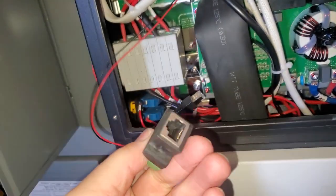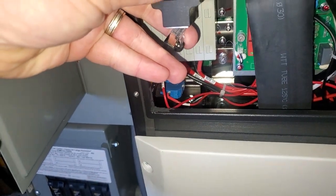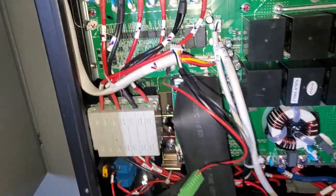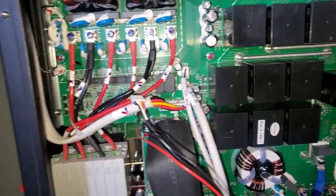Now you've got this little adapter over here, and you simply plug that into the RS-485 port — just like that — and away you go.